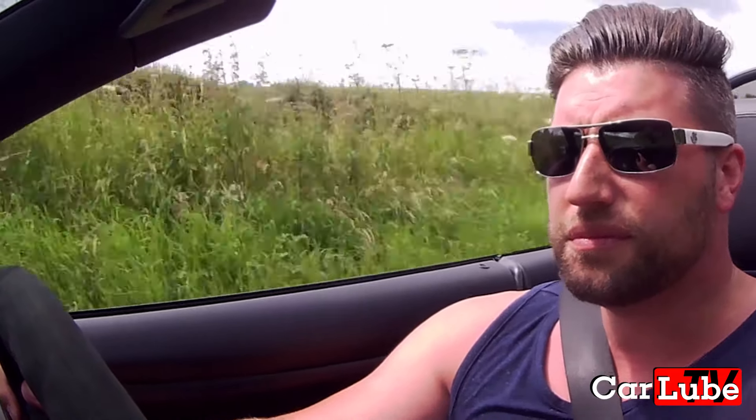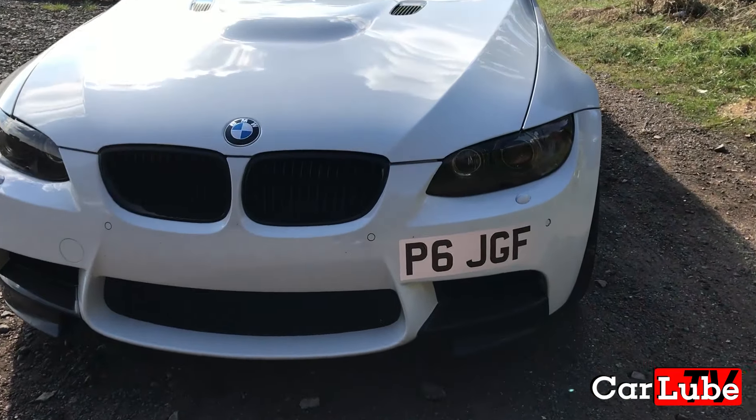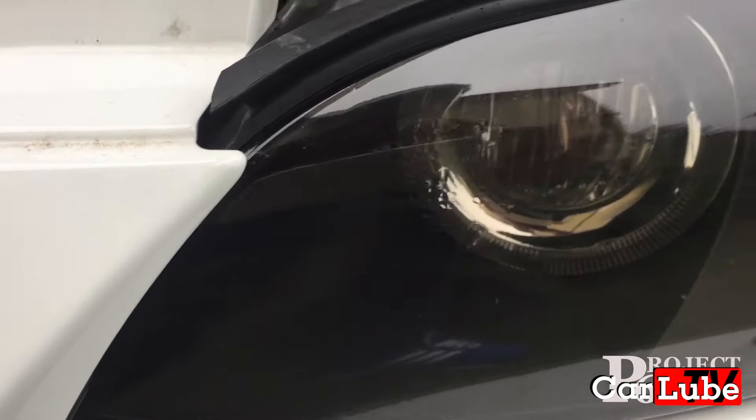We all hate it when things go wrong with our cars. My headlights have condensation all over the inside of the lens. What am I going to do?